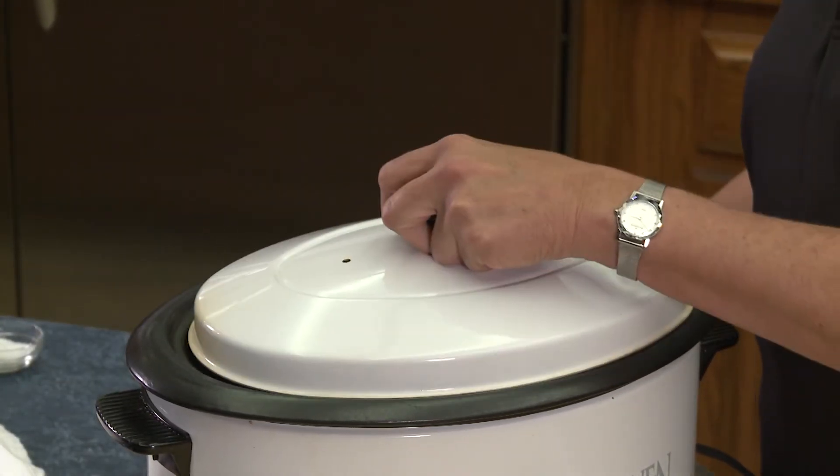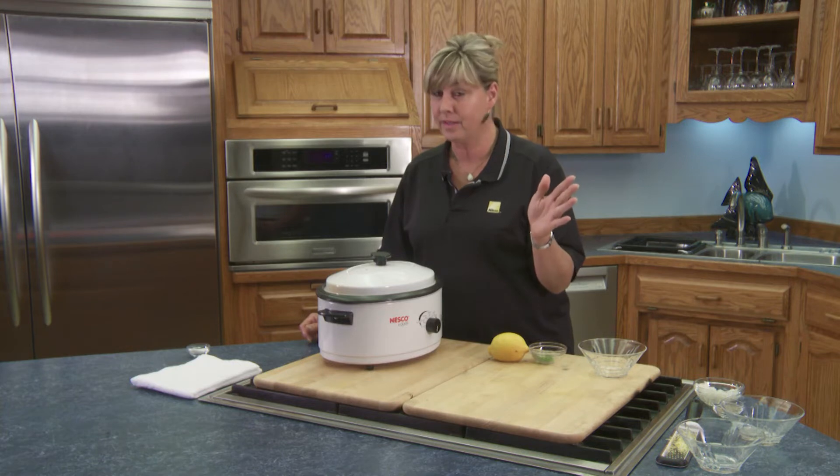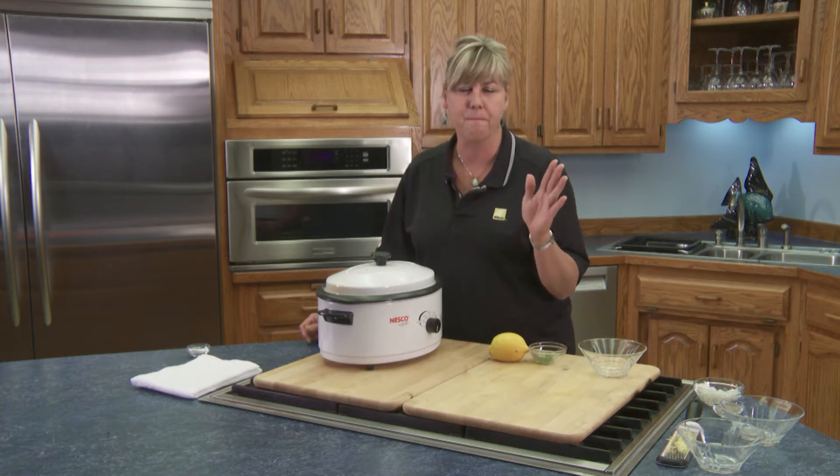Put your cover on, and I'm telling you, an hour, hour and a half max, and your dinner is going to be done.